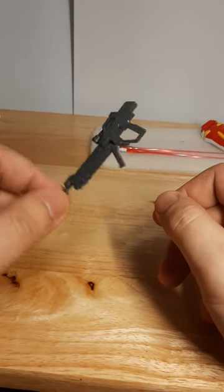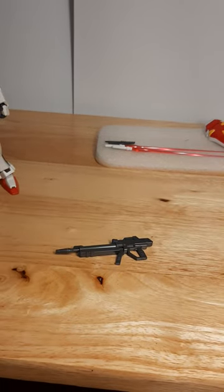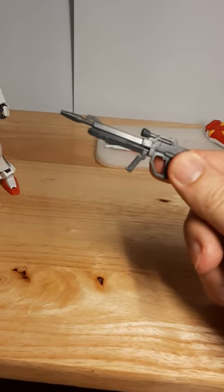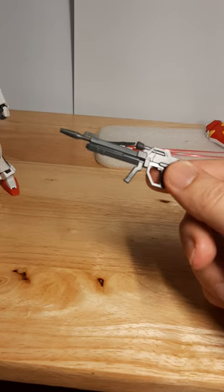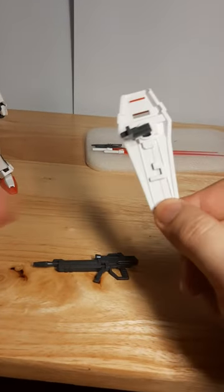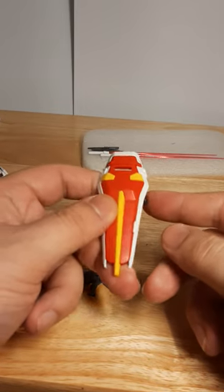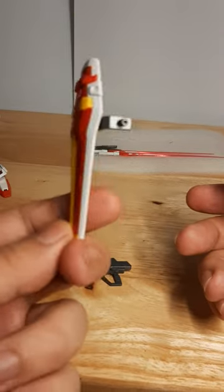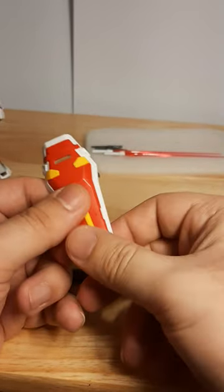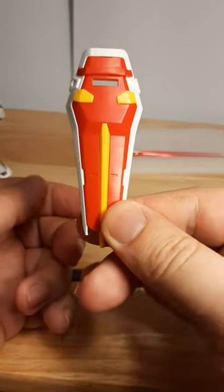Let's go for the weaponry that the old Strike has. First off, the good old beam saber. This is the... the 57mm high-energy beam rifle — one of the very good beam rifles in the show for firepower for the Strike. Then we have its shield, which is a three-layer shield compared to the old HG Strike shield. The red layer pops off first, then the yellow pops off — so it's a three-layer one. Pretty good, pretty sturdy. A little bit more detail compared to the older Strike shield.